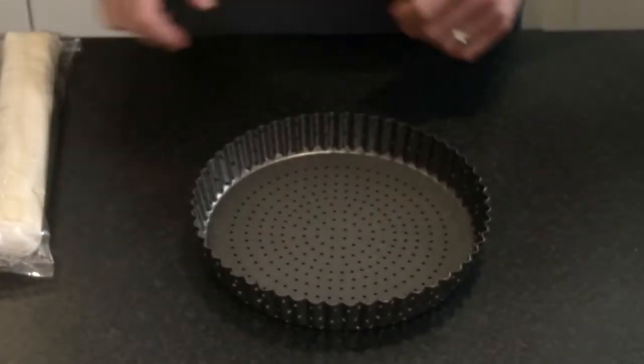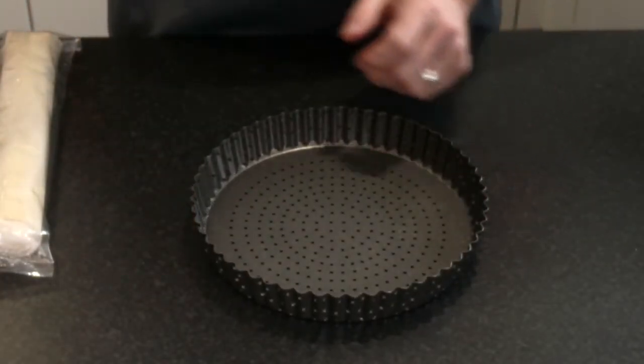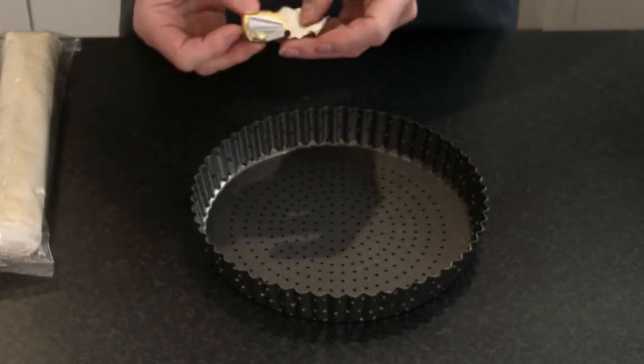You can buy the shop-bought pastry for very little and it's just the right thickness. Beautiful results every time. And it cuts down on your prep time. It does. So let's line the dish and we'll get started. Okay, before I put my pastry into the flan tin I really need to grease it. I've got a little bit of butter here already.